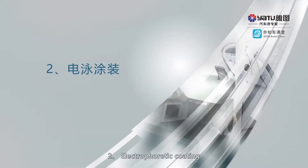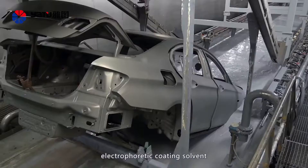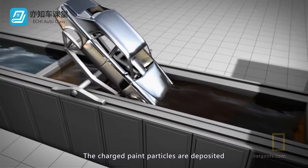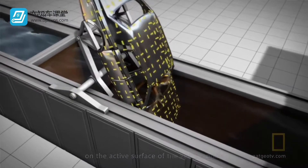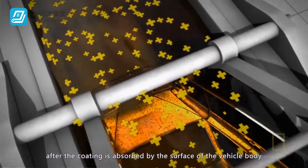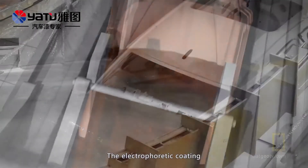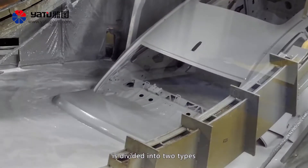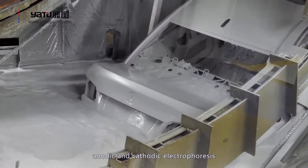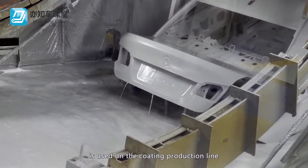2. Electrophoretic coating. The vehicle body is immersed in a charged electrophoretic coating solvent and then a current is applied to the vehicle body. The charged paint particles are deposited on the active surface of the vehicle body. After the coating is absorbed by the surface of the vehicle body, the charge is neutralized and the paint will condense and deposit. The electrophoretic coating is divided into two types, namely anodic and cathodic electrophoresis. A cathodic electrophoretic primer coating method is used on the coating production line.